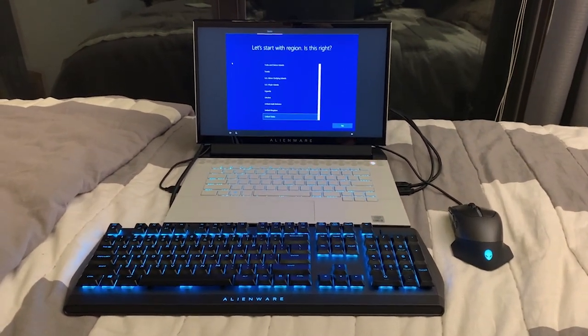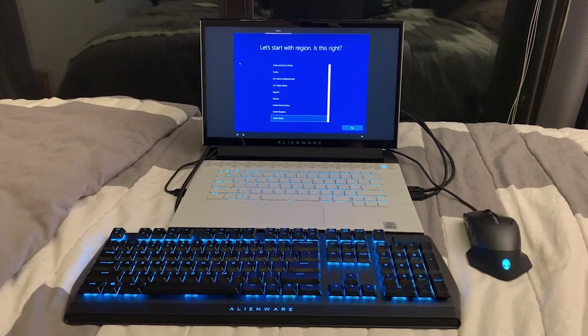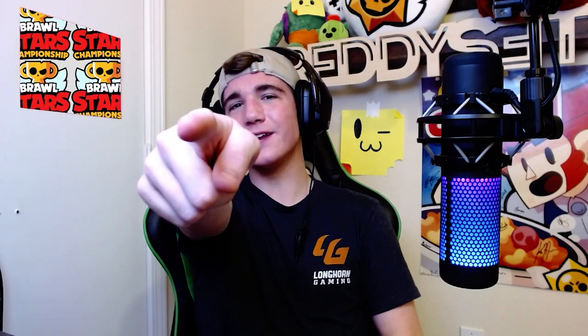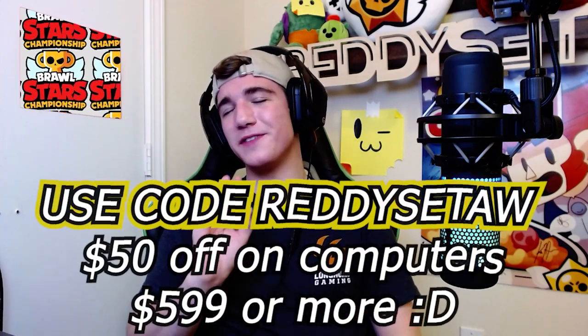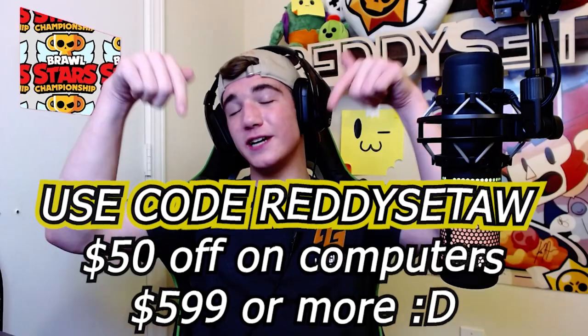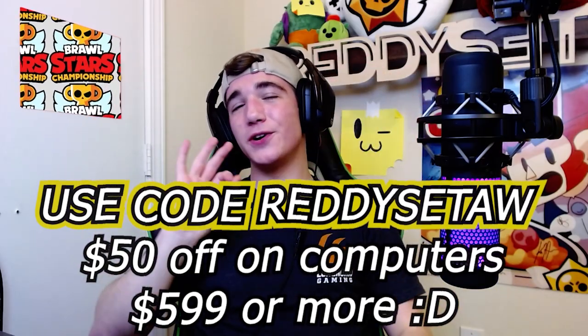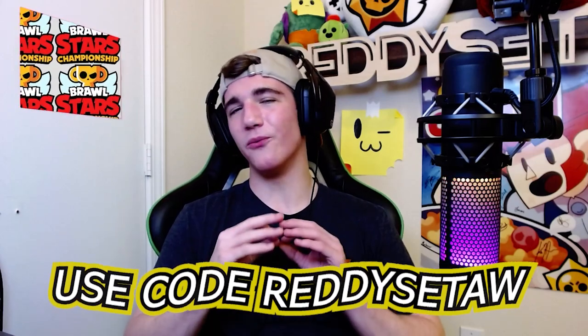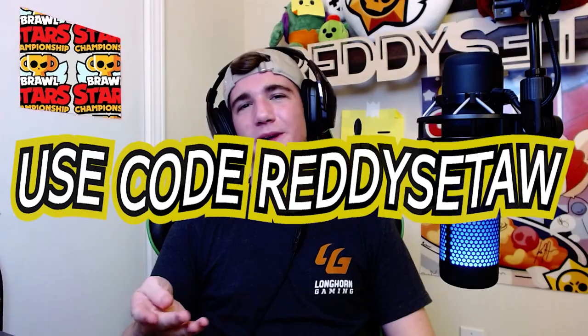Clearly I have some setting up to do, so I'm going to get that done and update y'all on the Alienware setup in a later video. But before we close things out, I want to get a final look at all the stuff that Alienware sent me today. I have a coupon code that you can use — Alienware gave it to me for being a brand ambassador. If you're interested in any of the Alienware products I unboxed today, check the description — I got links to all of them. Make sure to use my coupon code. Isn't it funny how I got an Alienware code before a Supercell code?